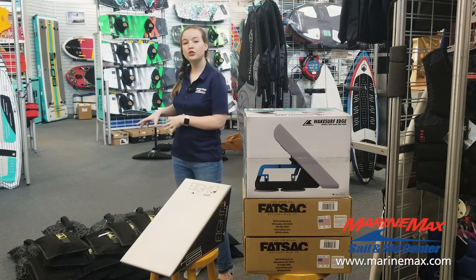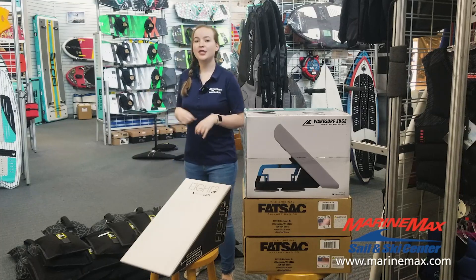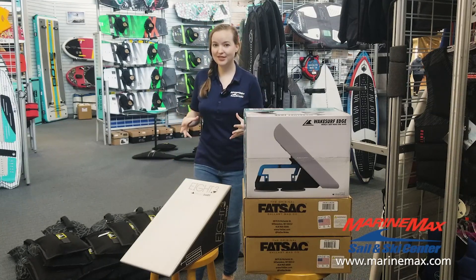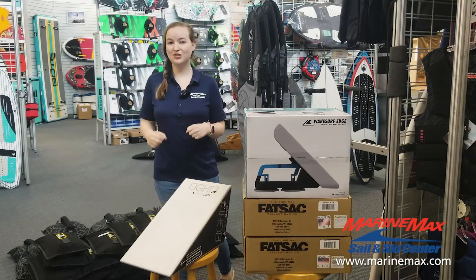I'm going to start out with 200 pounds of weight in my bow, and then you can go up to anywhere from 300 to 500 pounds. You can get as many lead weights as you like and play around as much as you like.